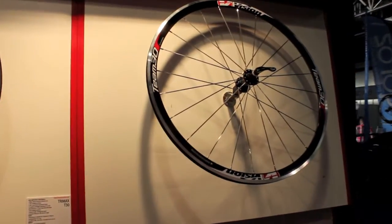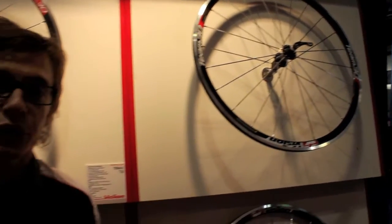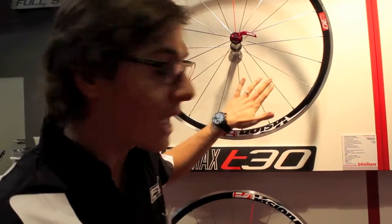That's a really important piece of information: all the Vision wheels are assembled in Italy. We produce rims and hubs, we buy spokes from Belgium, and we assemble all the wheels in Italy.